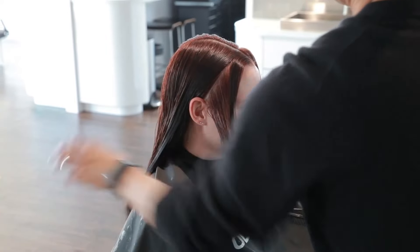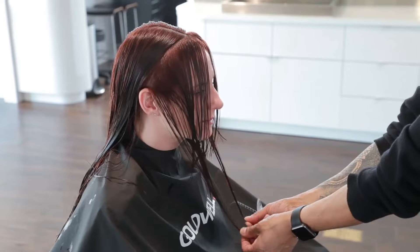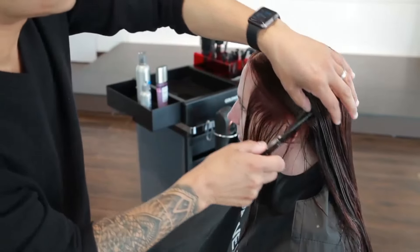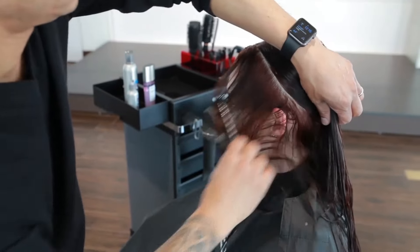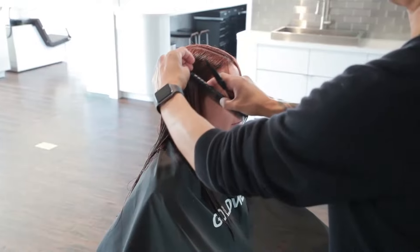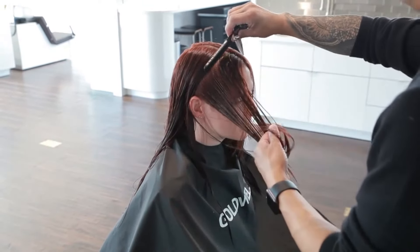Repeat on the other side and check for balance. Continue working toward the back of the head in this manner, over-directing each section to the cutting line. Work from side to side until hair from the back no longer reaches the cutting line.